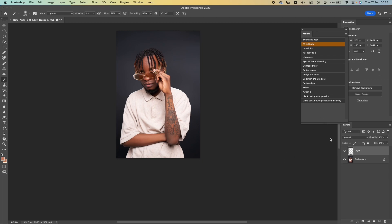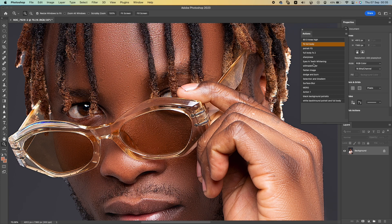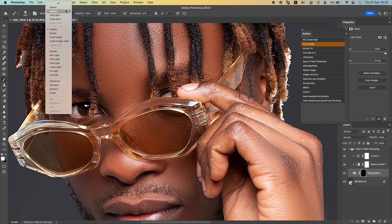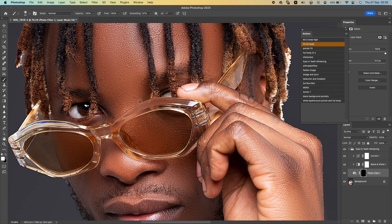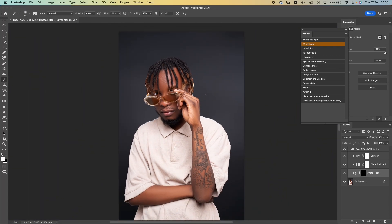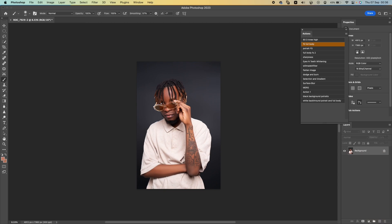What's next on the action bar — eye whitening! Click eye whitening and it creates a folder. Open it, go to the black mask layer, select a white brush, put the brush back to normal mode, and brush over the whites of the eyes. This same action also works for the teeth. When you're done, close this folder and merge it.